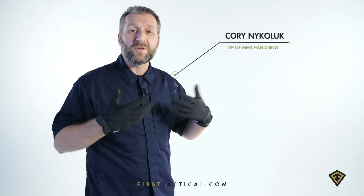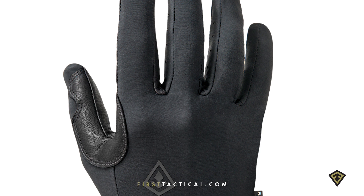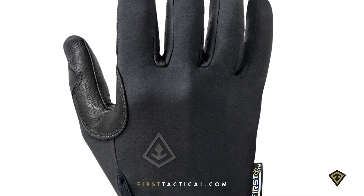This is your favorite pair of golf gloves built into a tactical glove. On the backhand, a four-way stretch fabric so it doesn't get snagged on velcro.